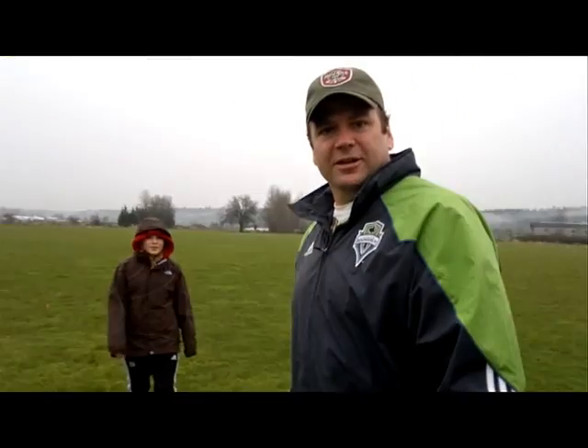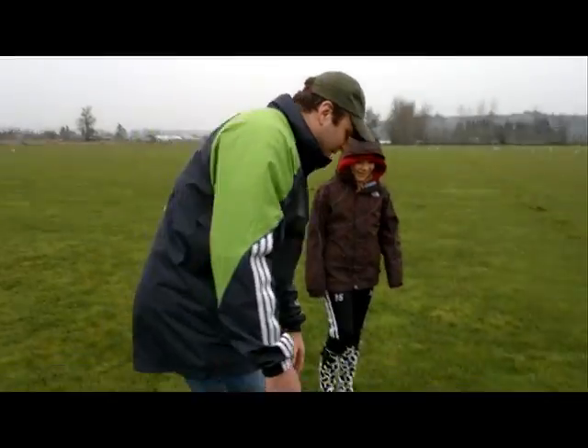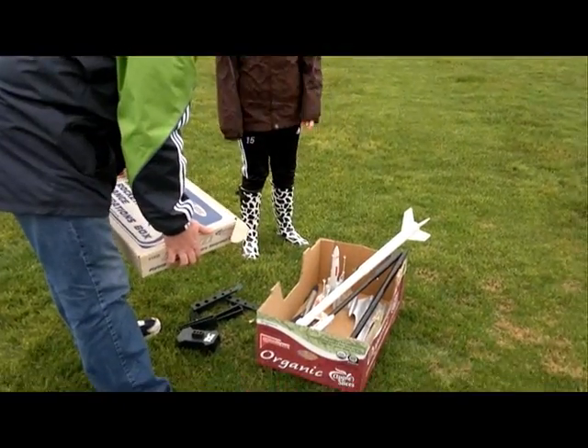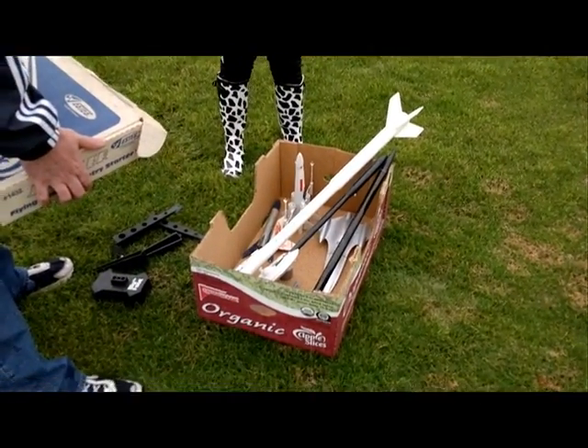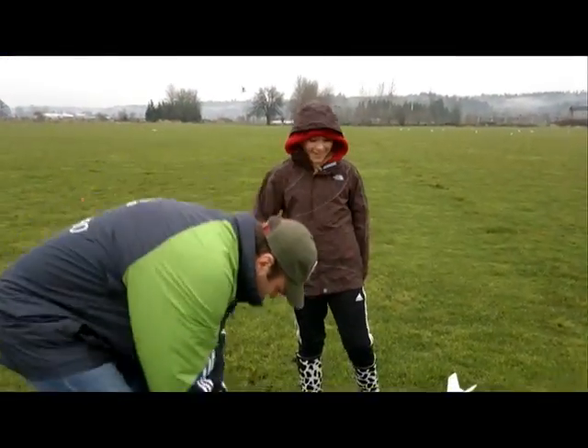So here we are on the field in Puyallup. We've got — let me count — one, two, three, four, five. We have seven rockets including the one that's gonna go up with a surprise on it.